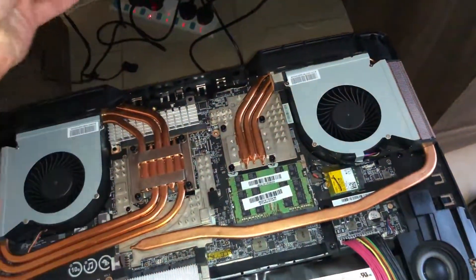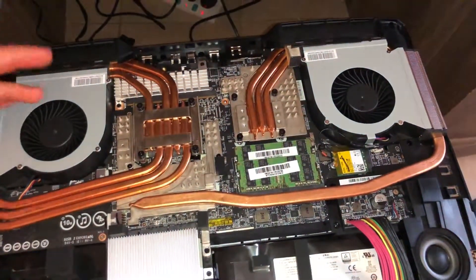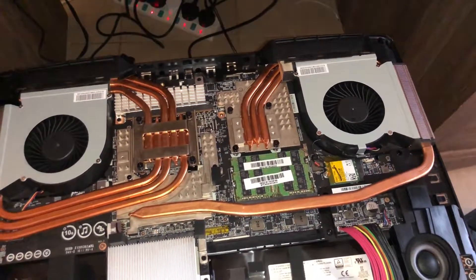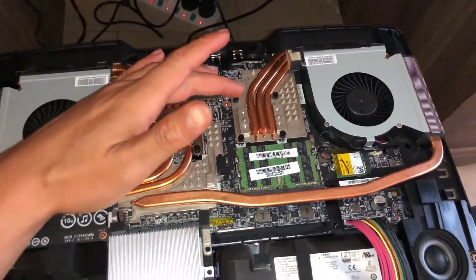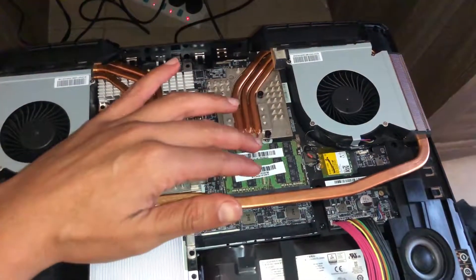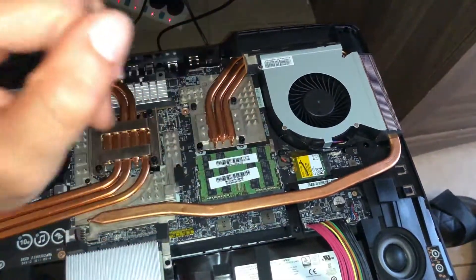As you can see, you've got dual exhaust fans with world-run blades, which improves airflow at the same RPM compared to any conventional fan. You've got nine heat pipes. This is your GTX 1080, and this is the 7950HK processor.